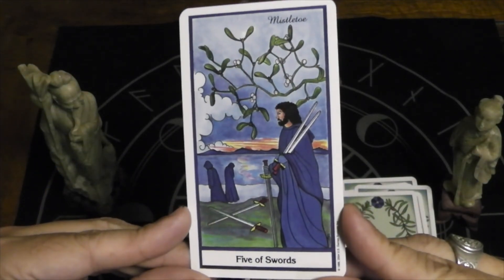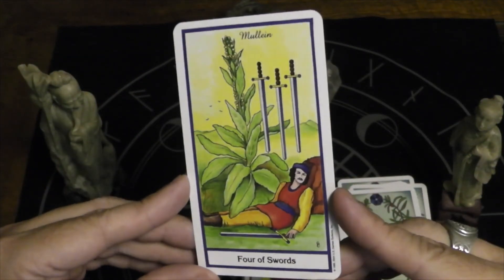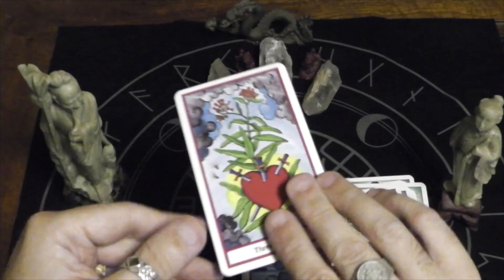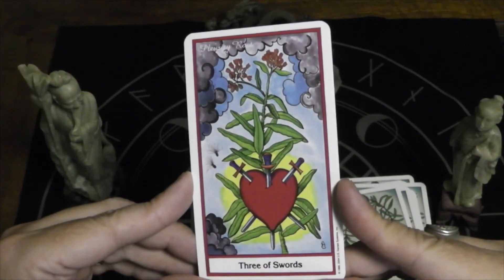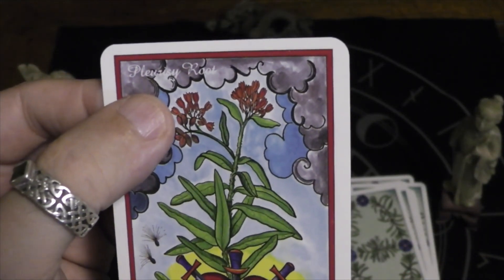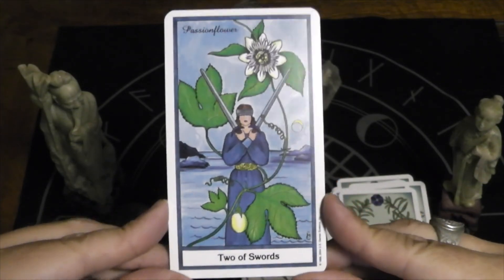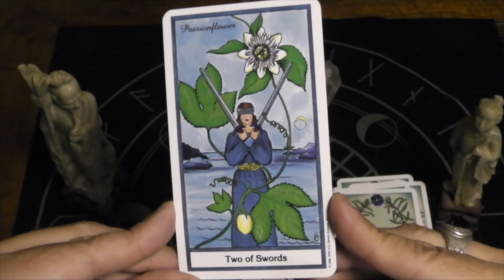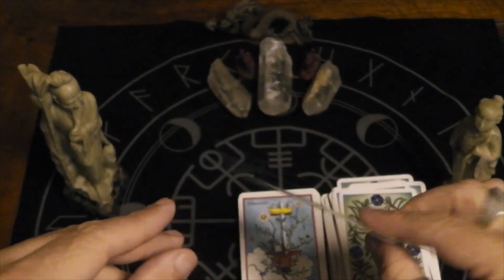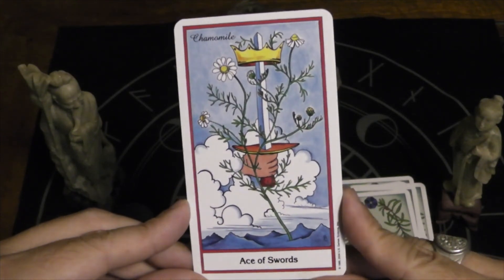Five of Swords is mistletoe. Four of Swords is mullein. Two of Swords, passion flower — I love how much of this we call Lilikoi here in Hawaii, and it is everywhere. Eight of Swords, chamomile.